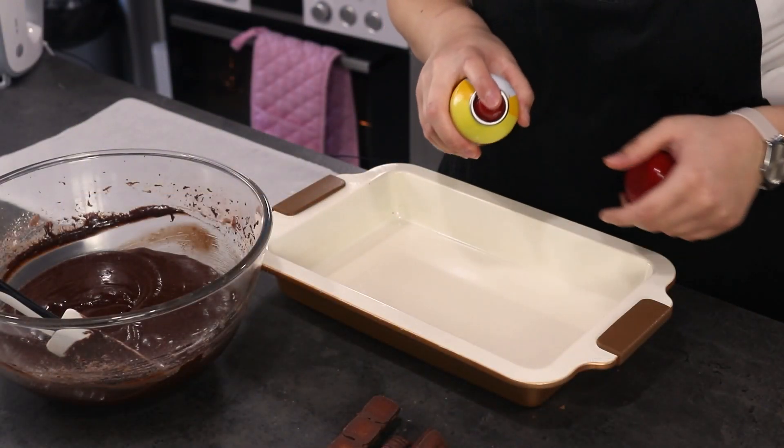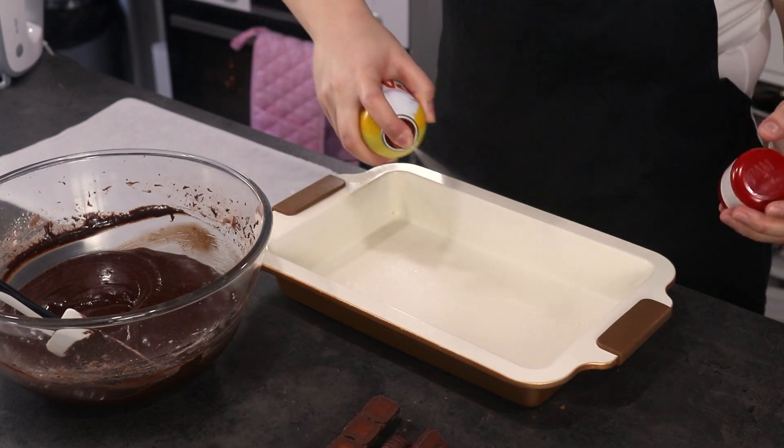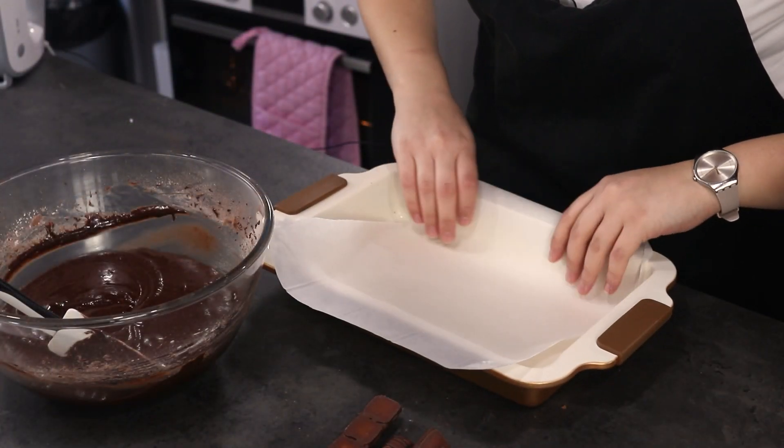Our brownie mixture is ready. Now let's prepare the tin — I'm going to grease my tin using some non-stick cooking spray, then place parchment paper on the bottom to prevent it from sticking.